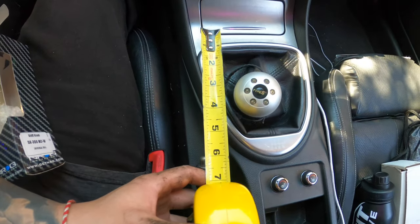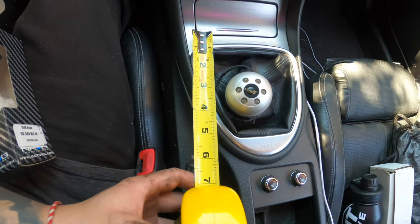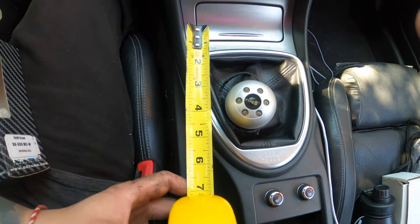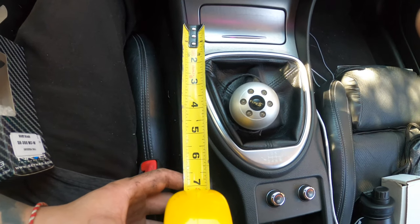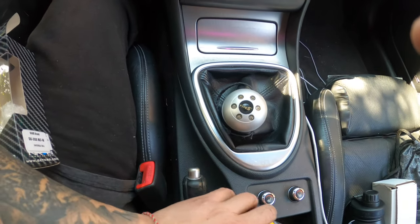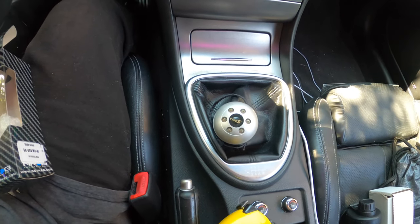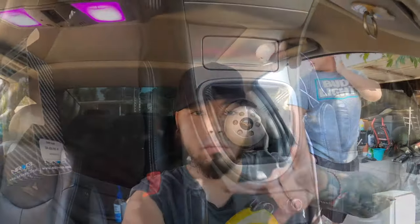For the moment of truth — measuring the throw — it went a little shorter: about four inches now instead of four and a half or five. It's kind of hard to measure while holding the camera, but you get the idea — it definitely feels shorter. I'll do a review after I drive it for a little bit. Thanks for tuning in! If this helped you, please subscribe and share it with anybody interested in putting in a short throw. Learn from my mistakes!